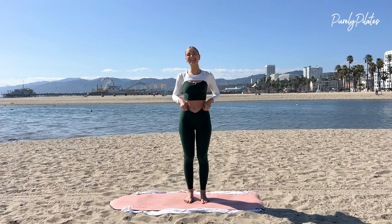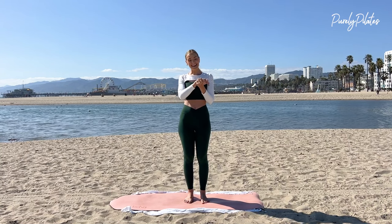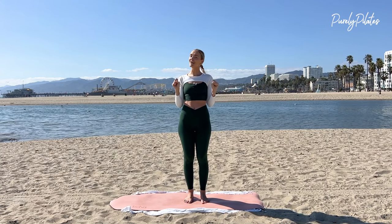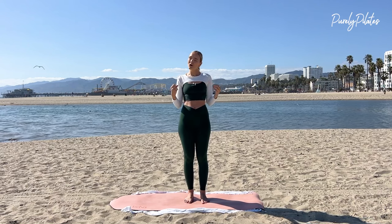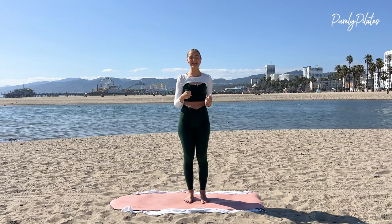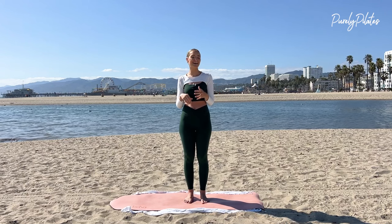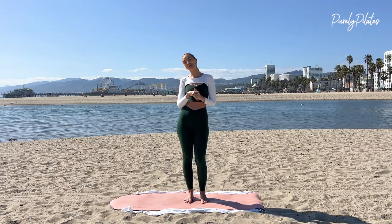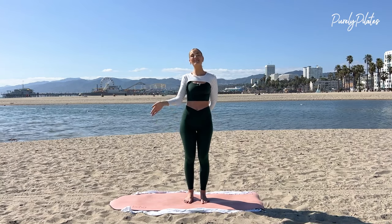I hope you enjoyed that quick little standing abs sculpt. I know I did. If you enjoyed that, like this video and subscribe to my channel. If you find yourself wanting more, head over to my on-demand platform where you will find over 150 on-demand Pilates flows — full length, amazing stuff there. And definitely if you find yourself wanting more on YouTube, you can check out this video or this video — two of my favorites, I know you'll love. Have a good one.